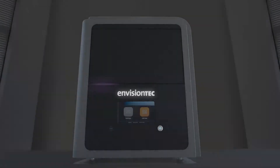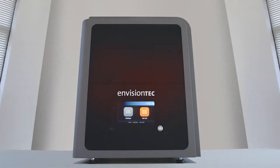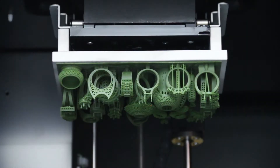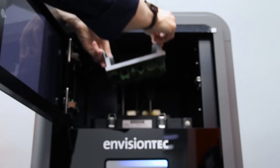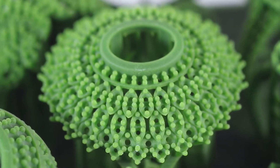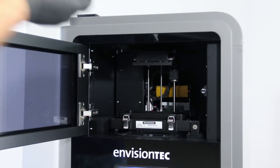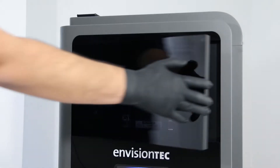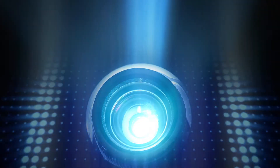From the originators of DLP 3D printing comes the D4K Pro, a professional desktop DLP 3D printer featuring the highest resolution available anywhere, with a 30% larger build volume than other desktop printers in its category, and a powerful 4K projector with double the resolution of any desktop 3D printer.